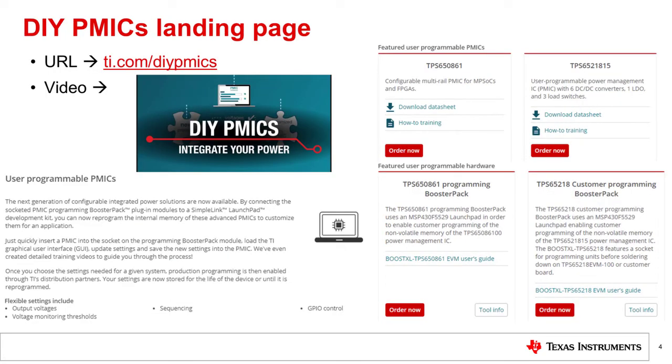On the DIY PMICs landing page on TI.com, user programmable PMICs is the first section, prominently displaying the three PMICs that currently support user programming: the TPS-650861, the TPS-6521815, and the TPS-652170. Two of those PMICs — the TPS-650861 and the TPS-6521815 — will be the focus of this training. You can get device samples and programming booster packs directly from this page.